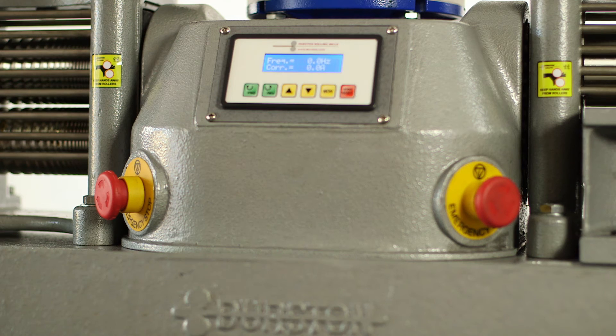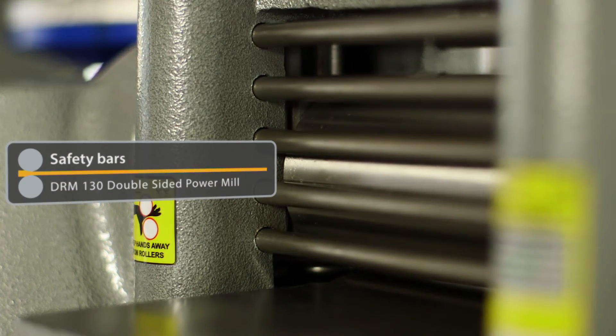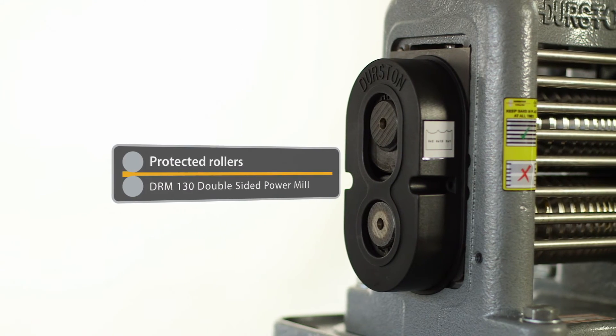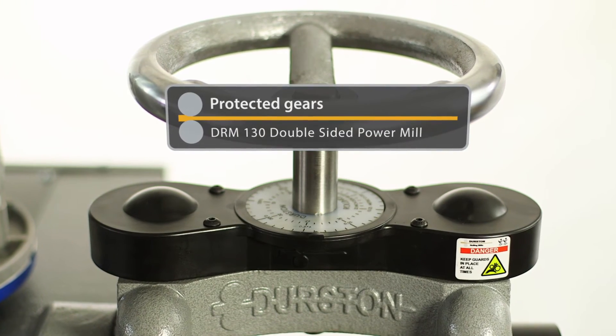Safety features include two emergency stop buttons, safety bars at the front and rear of the mill, guards covering extension rollers at both ends, as well as guards covering the top gears.